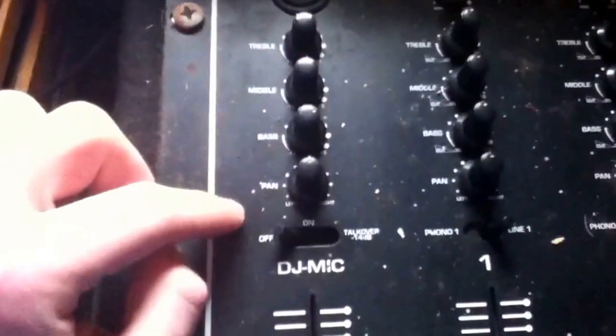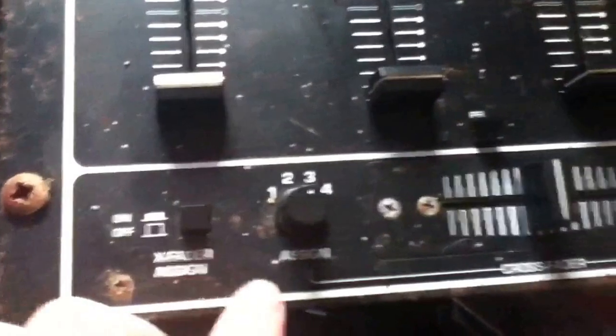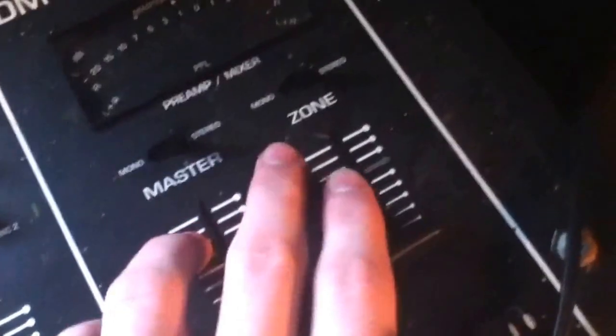Basically I have the two CD players there, so eject, close there, power. I have all these: mic, treble, middle, bass, pan, on, talk over, 14 decibels, volume control, fader, assign, crossfader, crossfader, another assign, headphone mix, level, master, zone, mono/stereo, mono/stereo.